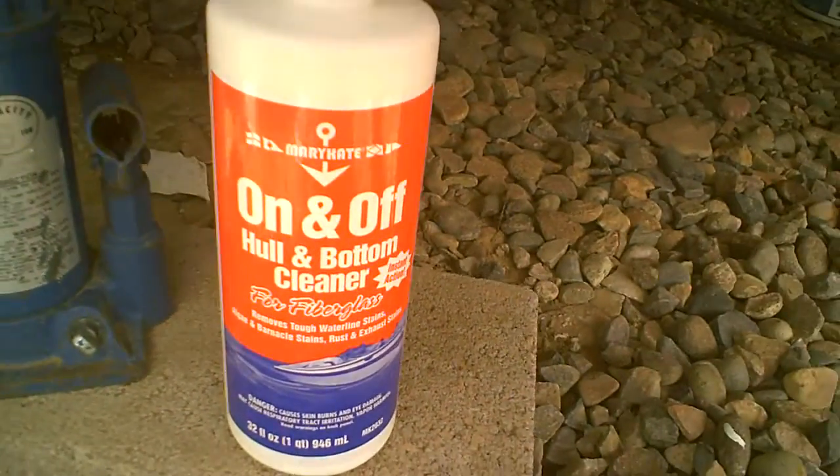This here is what I used yesterday. This stuff right here was green algae — the previous owner left it on. I've got to get it off. It's like carpet underneath this boat.